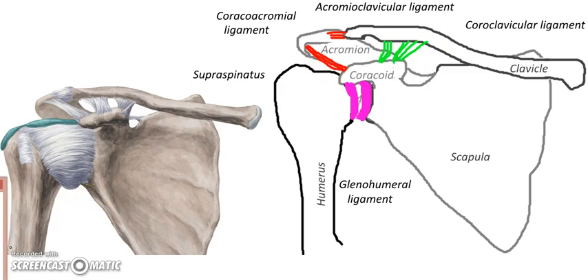Next we have this big joint: the glenohumeral joint. The glenoid fossa, which is a depression in the scapula, is going to join with the head of the humerus. I drew in some cartilage here — that's what the pink is for — to reduce friction. But we have a huge set of ligaments that are going to come across. I like the name because this is called the glenohumeral joint, referring to the humerus and the glenoid fossa.